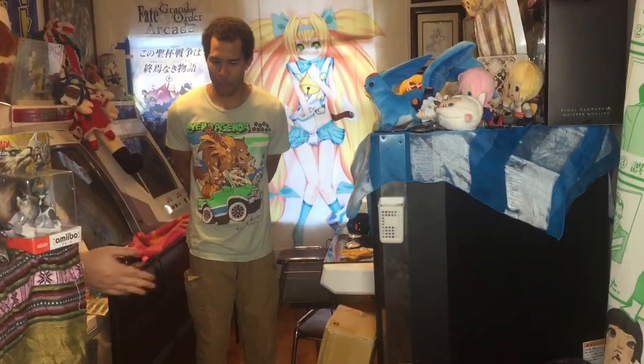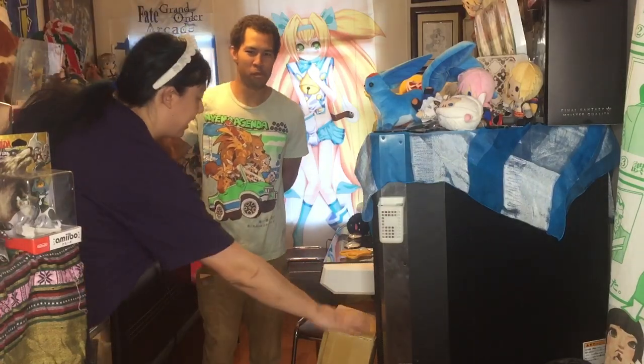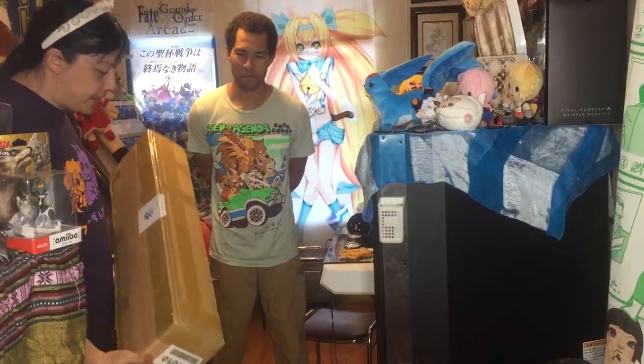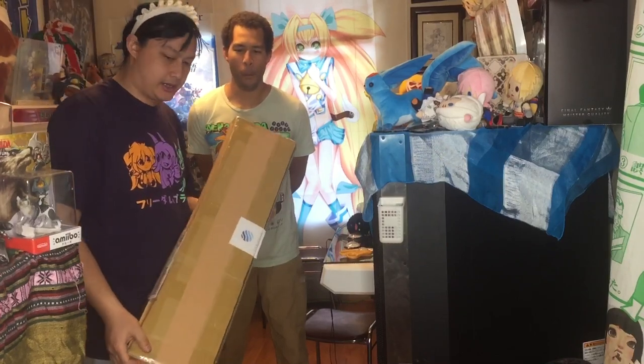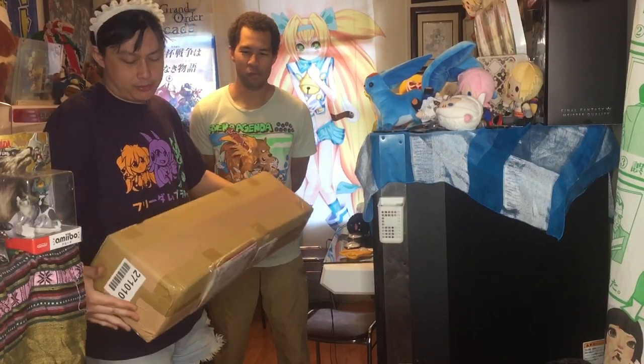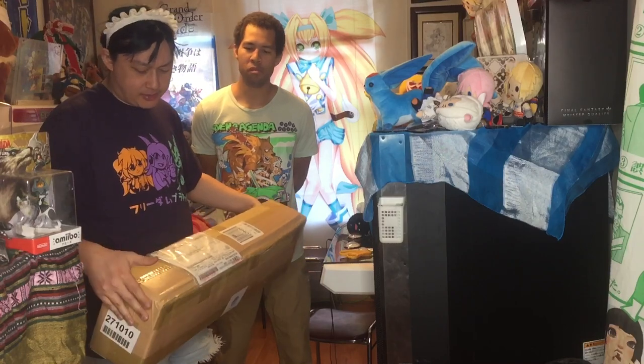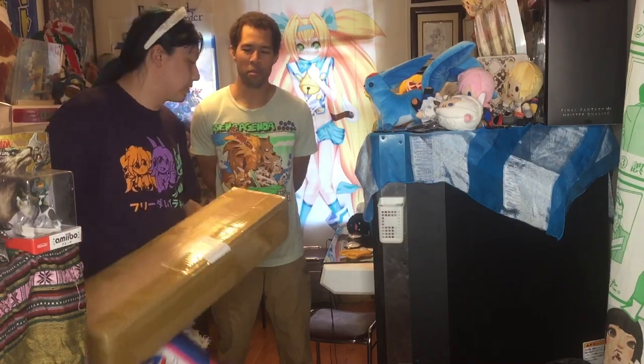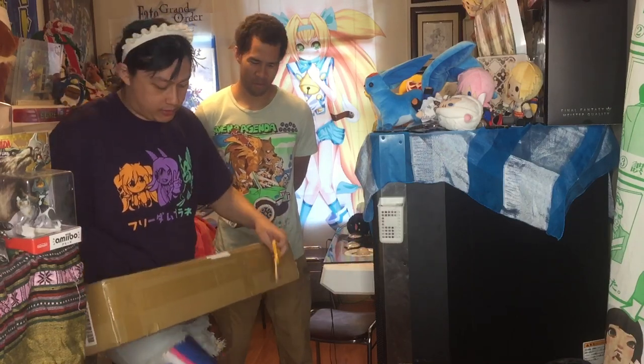Hey everybody, this is David, and today I am joined by our special guest here from Sean Hannigan's Arcade. Today we're going to be opening up our first package from Zen Market, which is not really a great representation of a packing job, because I ended up getting just nothing but posters in this. It's a box of nothing but posters, and we're going to open these up and take a look at what we picked up.